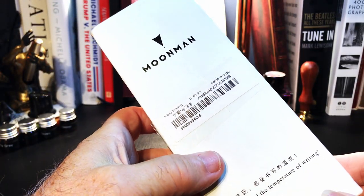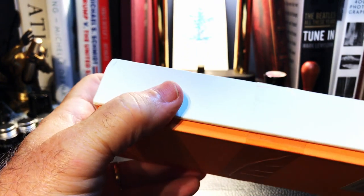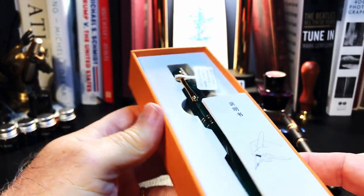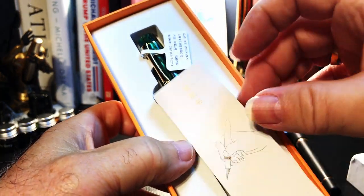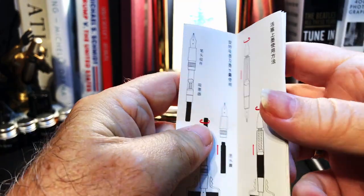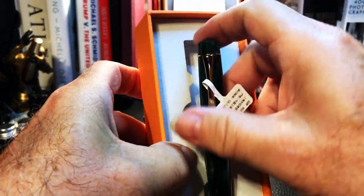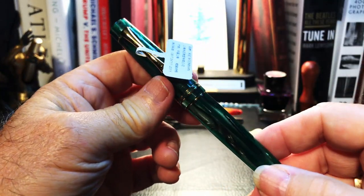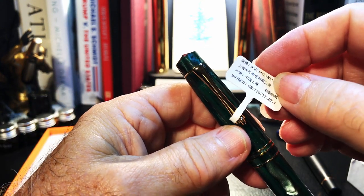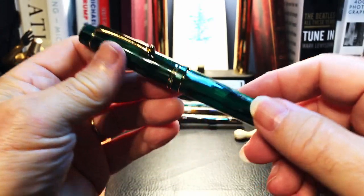This is a Moon Man M800 — this will be my third. I decided to get the box on this one as well. There's a nice use and care guide inside, and the pen itself. There's a surprise — I thought I had ordered the purple one but it looks like I ordered the green one. I'll have to go back and check. There's a little tag here: M800. Very nice. This is the Moon Man nib, so I'll clean this out and we'll do a full review.